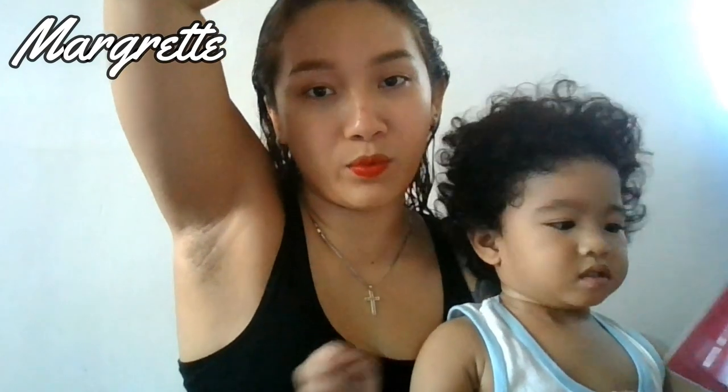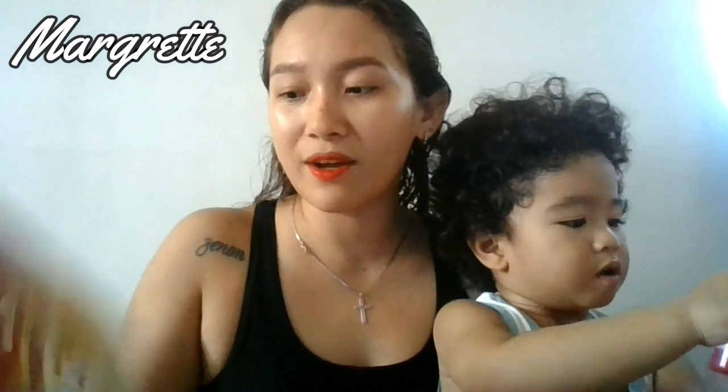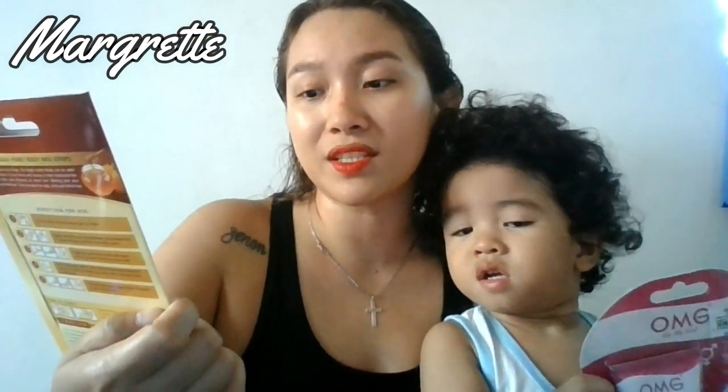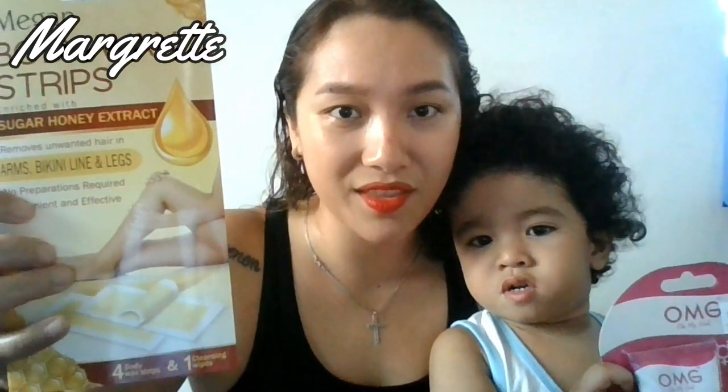So we're going to start with my right underarm. If you can see, I actually intentionally let my underarm hair grow for one whole week — I did not shave at all — because I'm going to be trying out these hair removal products. For my right underarm, I'm going to be using the Megan Body Wax Strips, enriched with honey and sugar extract. It says it removes unwanted hair, no preparations required, convenient and effective. We'll see how effective this is.